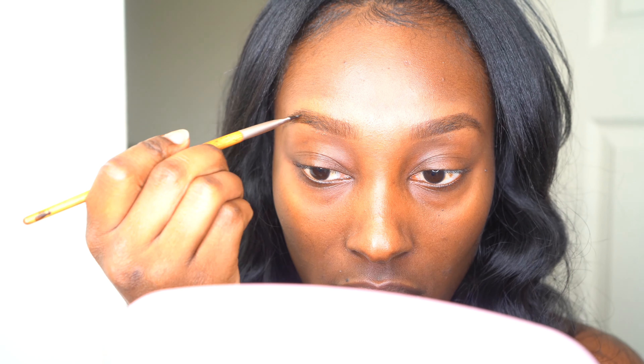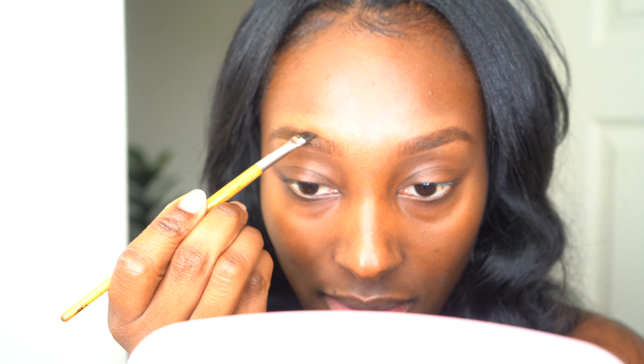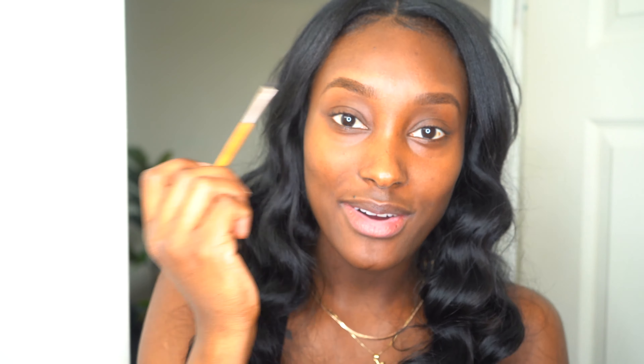I actually like it — it didn't turn out bad at all, I thought my whole eyebrows were gonna be whack. I think I'm gonna put a little bit more on this side too because I still have my dye. I'll just touch up this side a little bit because I feel like this brow is a little bit lighter than this one. I'll leave it on for five more minutes to fill in the patches and see how it looks.